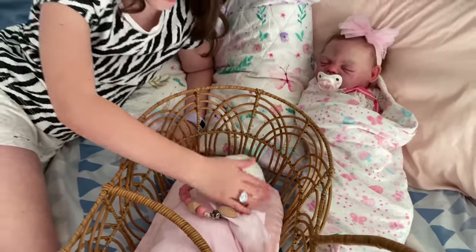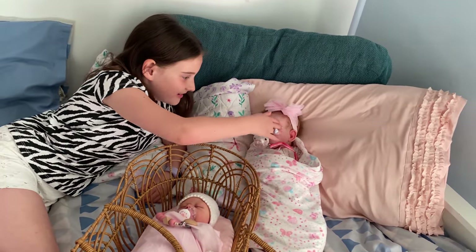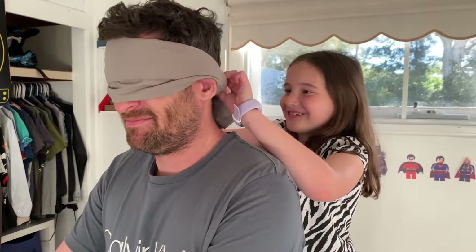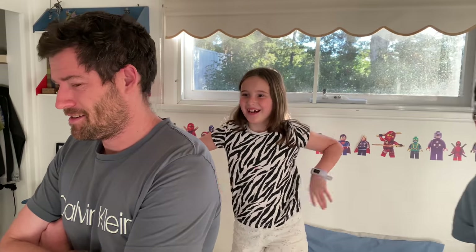We're in the boys' room because the lighting's a bit better in here today. I get this one and Dad gets this one. Do you want to unwrap one each? Let's have a look. Can you blindfold Dad? No, no, hang on — I'm not unwrapping anything. Yes, you are. No, I don't have to unwrap it. Turn around, Dad.